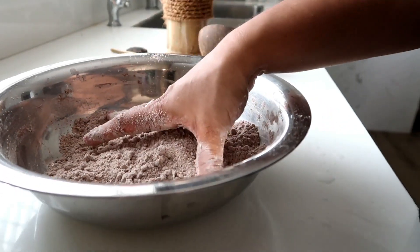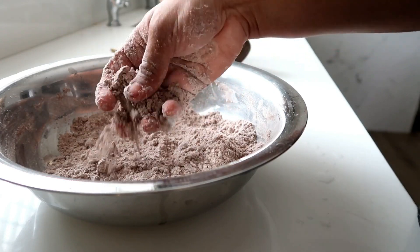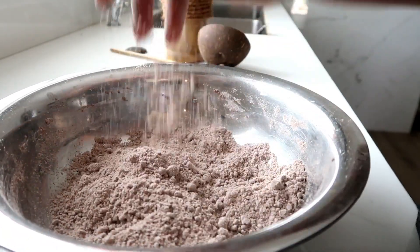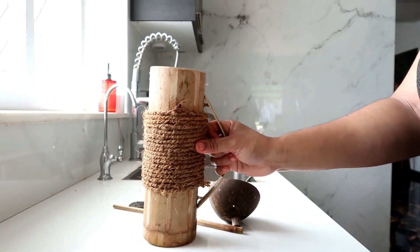Mix the pan, and then mix the pan — that's the pan mix. This time we have to make a bamboo pan. If you want to use bamboo biryani,